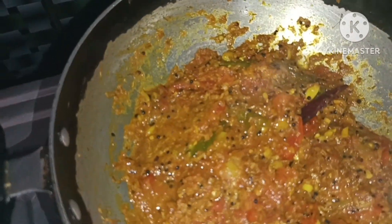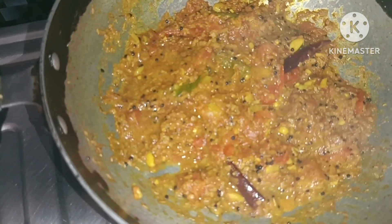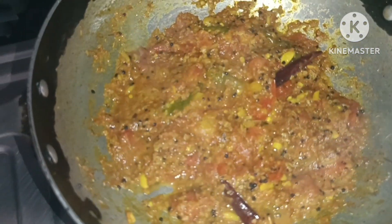Add the recipe. If you like this, please comment the recipe below in the comments section.